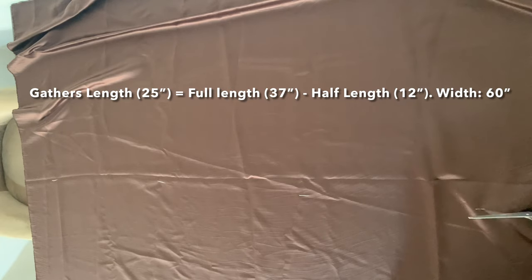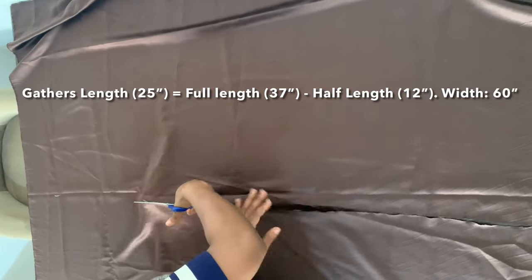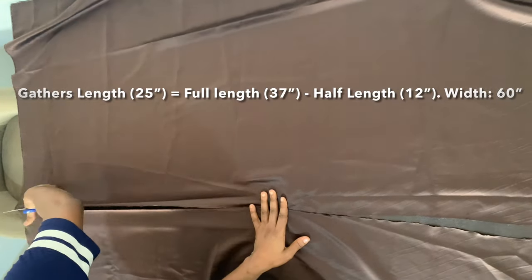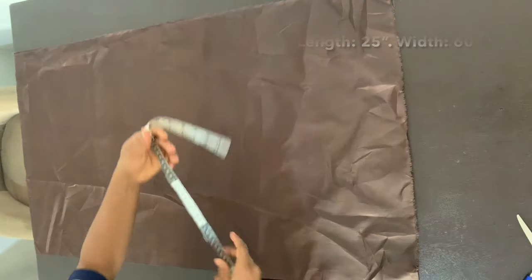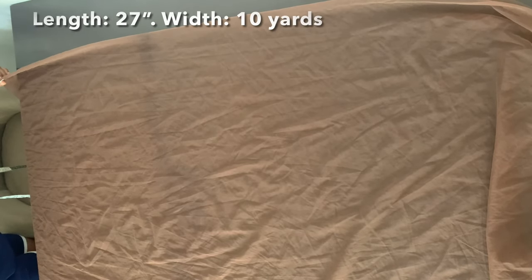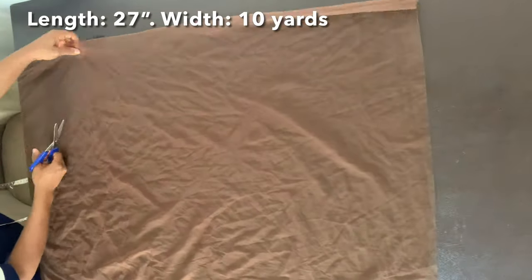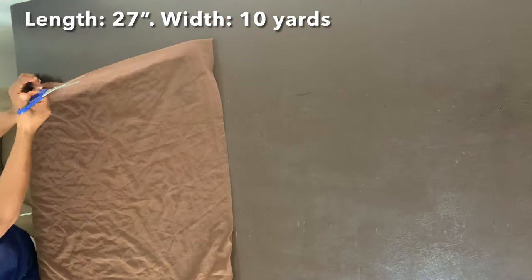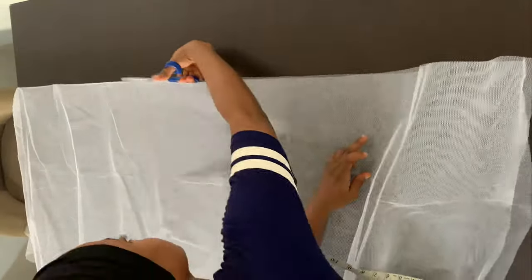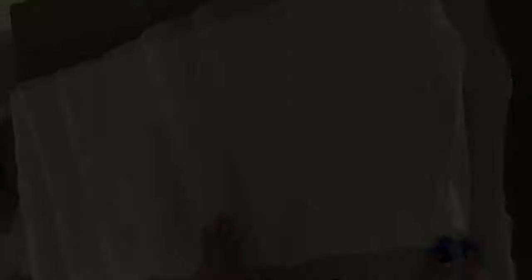For the doll face satin, the length is 25 inches and the width is 60 inches — that's used to create the gathers. For the lining, the length is 25 inches and the width is 16 inches. For the net, I got five yards of fabric, cut it in two, and joined them at the ends to make 10 yards. For the strong net, I got three yards, cut it along the length after folding, and joined the ends to make six yards.